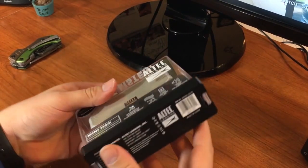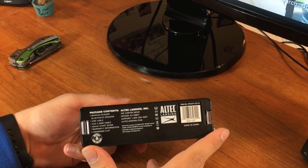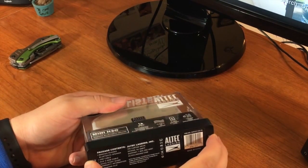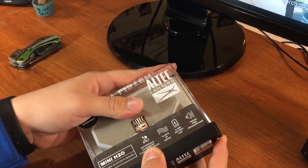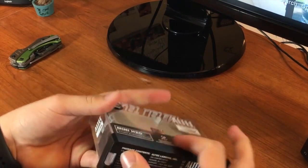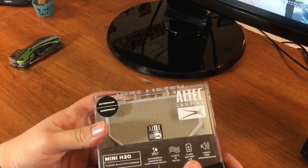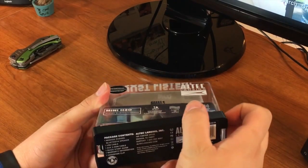First look at the bottom of the box — it contains a Mini H2O Rugged Bluetooth Speaker, a USB cable, a 3.5mm cable, a quick start guide, warranty information, and a belt clip, which we'll look at here in just a second. I'll open up the box and we'll see what's inside.